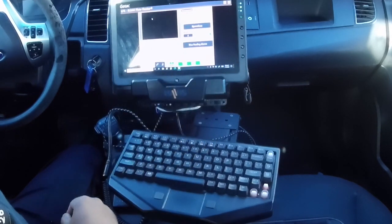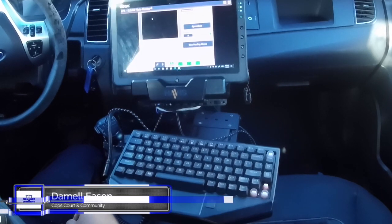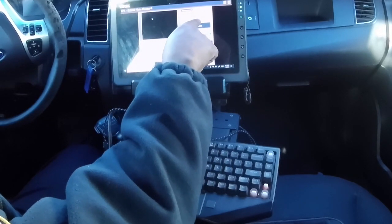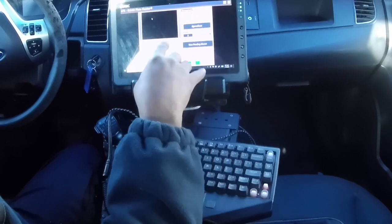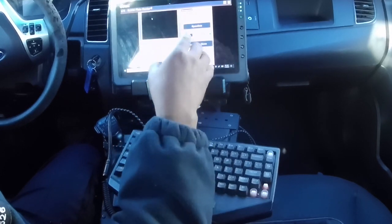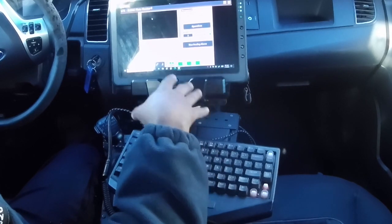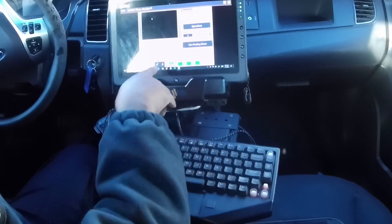A lot of people wanted to know about the license plate reader system on the cars. When you first activate the program, you'll get the date the system was updated. GPS is green, so the GPS on the vehicle is working and it's going to log a location every time it reads a plate. DB is the database and ELC is just another database, letting you know that everything is up and running — all green lights.